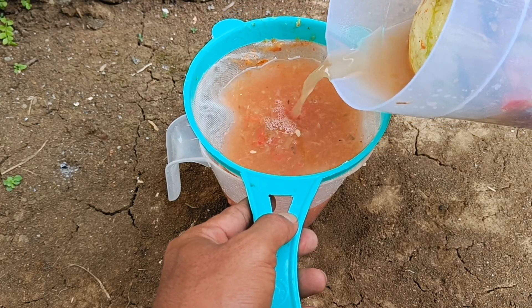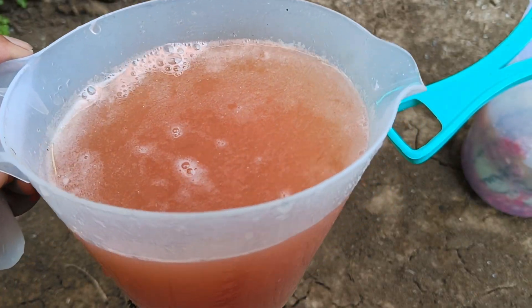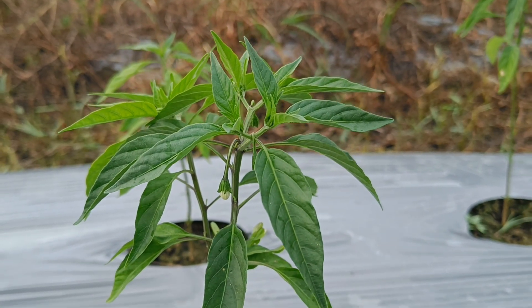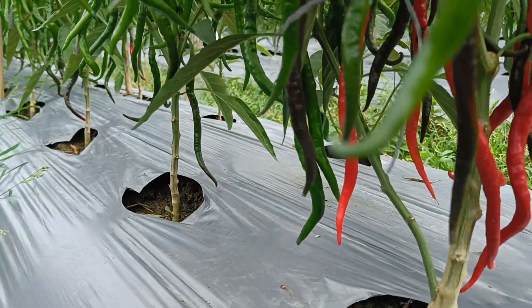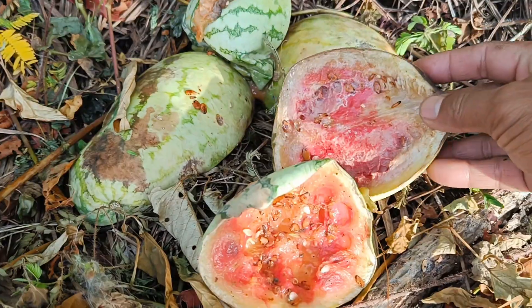You can make liquid organic fertilizer from watermelon rind waste. Watermelon rind waste, especially those that have started to rot, is rich in microorganisms that are beneficial for soil and plant fertility. The manufacturing process is quite simple and can be done at home. Here are the steps.